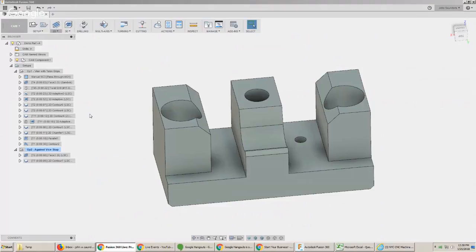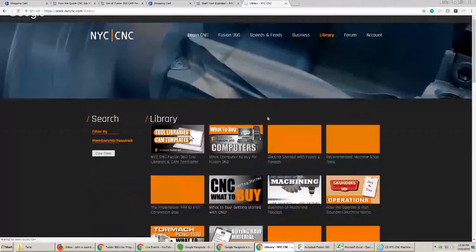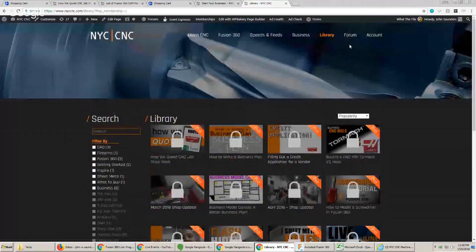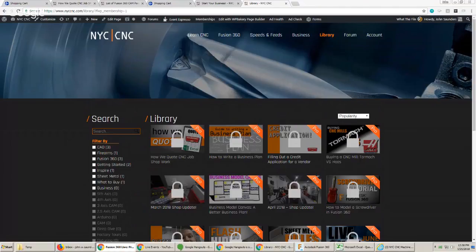Someone mentioned the YouTube sponsoring thing — my criticism of YouTube is they bounce all over the place. We found some different super glue that is much better for flood coolant situations. We made an Autodesk video — search NYC CNC Haas on YouTube — where we machined something with flood coolant on for probably half an hour. We've done a couple of other flood coolant things that have worked great. Have we heard of Verica? Yes, we have heard of it, but we have not used it.